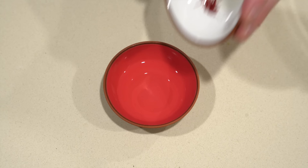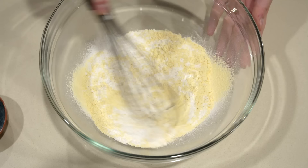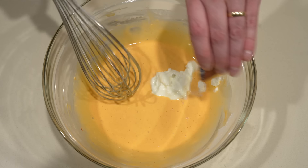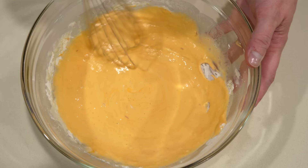First, soak the saffron in the rose water for 10 minutes. Then in a large bowl whisk together the flours and baking soda, and if you want to add cardamom — which you should because it's amazing — whisk that in as well. Then add the water, the rose water with saffron, and the yogurt, and whisk until smooth. The saffron will give the batter a light yellowish color, but if you want a deeper color go ahead and add a little bit of food coloring.